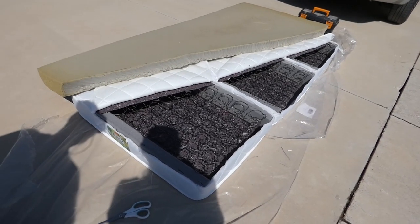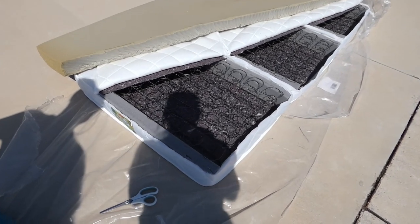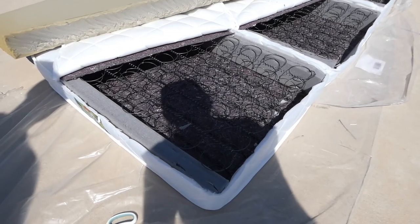So as you can see, I've taken off the outer covering for the mattress and then I've taken off these sort of hard foamy inserts, and now it's just the springs.